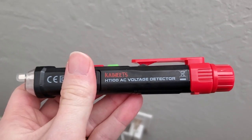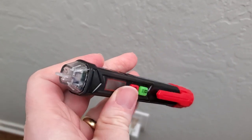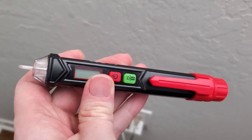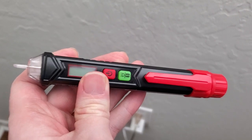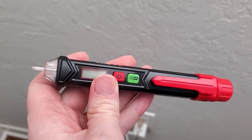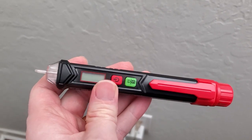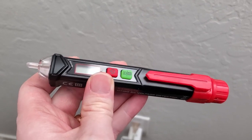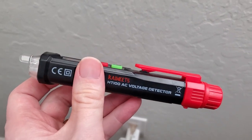Let's take a look at the KWITS AC voltage detector. This is a really nice non-contact AC voltage detector that you can use to check if a plug is live, or to check if wires are live before you do any kind of work. Or to just confirm whether a plug isn't working — if you're plugging something in and nothing's happening, this can tell you if there's no power going through.